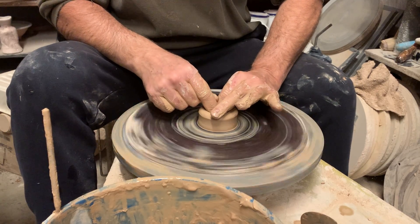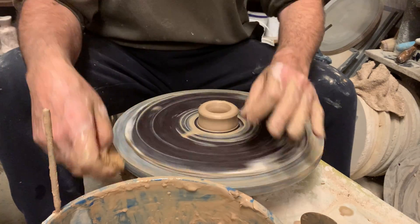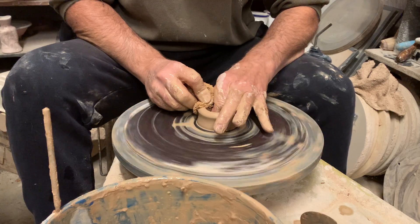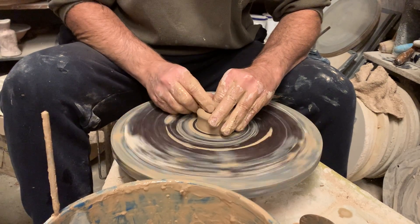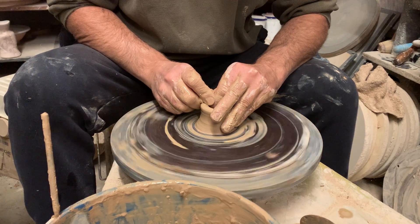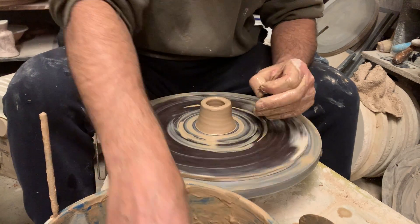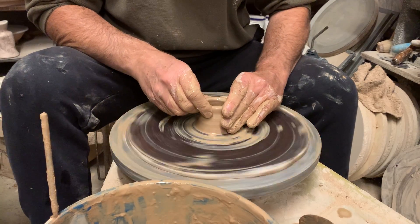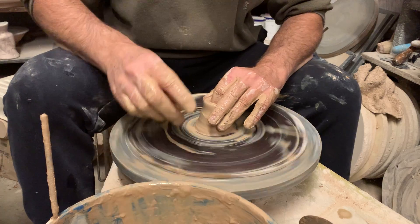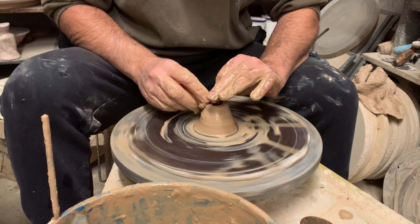We're going to open it up, and what we're going to try and make is something sort of like a small bottle. Most of it will be cut away during the construction of the teapot, but we need to have all this extra shape and form to give us the part of the spout that we need.